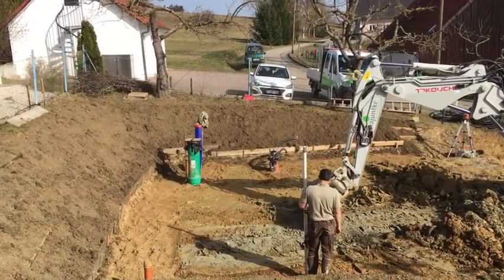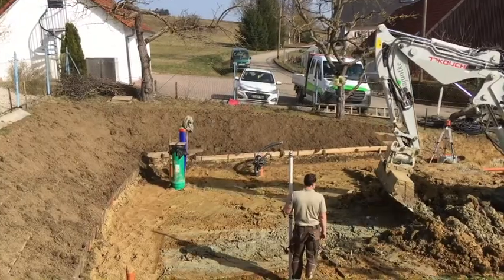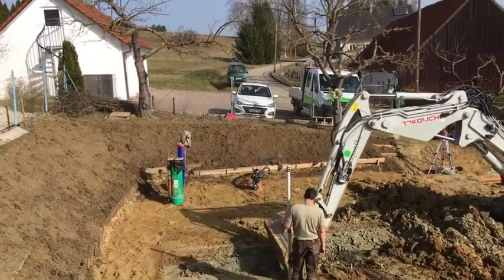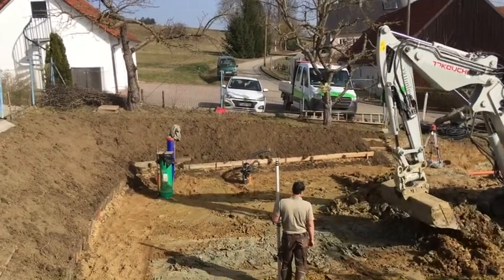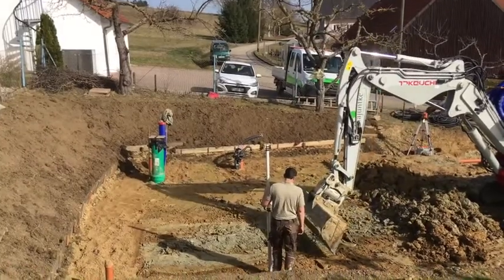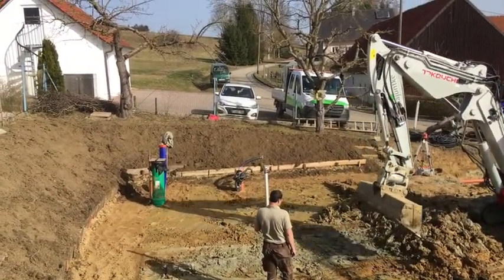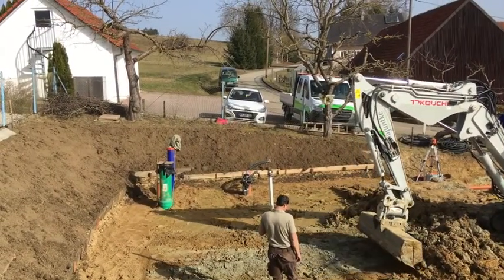Der Packer trocknet jetzt gerade noch die letzte Schicht ab, sodass wir auf unser geplantes Gelände kommen. Dann sind wir eigentlich da hinten, bis auf die Kies-Schicht die reinkommt, soweit fertig. Dann wenden wir uns nämlich langsam der Zisterne zu und dem Reel, die da unten noch reinkommen.